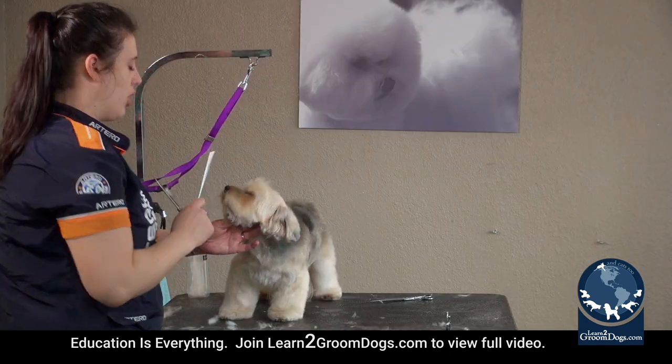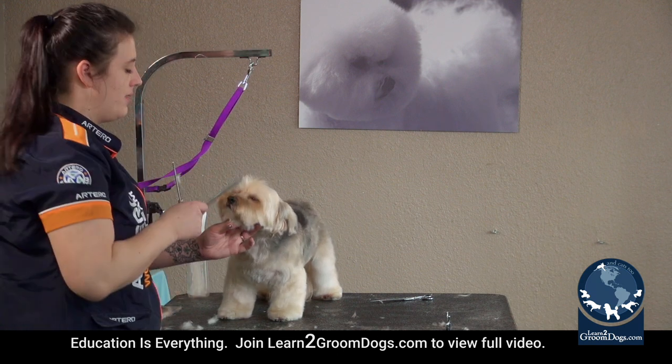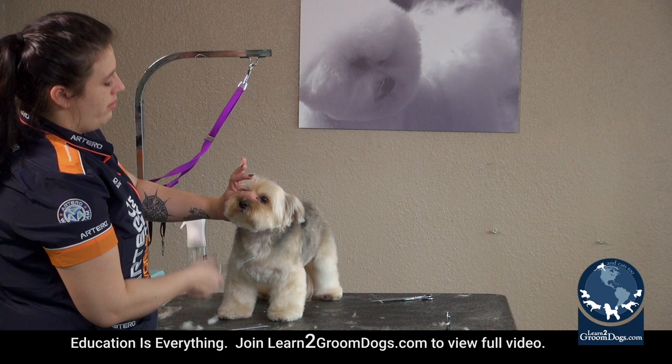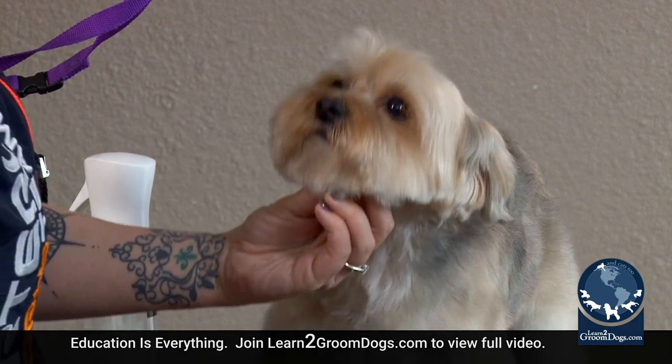I tend to find that longer beards kind of add age to a dog's face, so unless the owner requests a longer beard, I tend to take them up just a little bit shorter because it's cleaner, makes them look a little bit younger, and it's just easier to get that balance on the face without it being dragged down by a long beard.